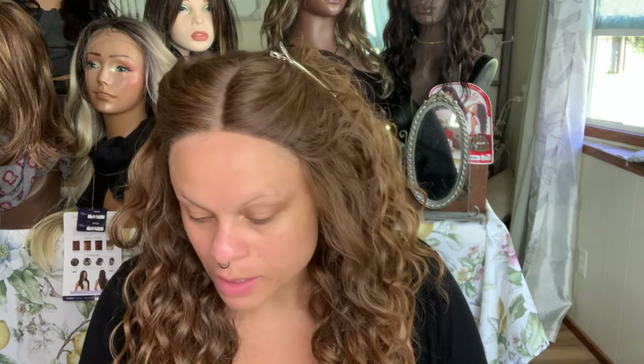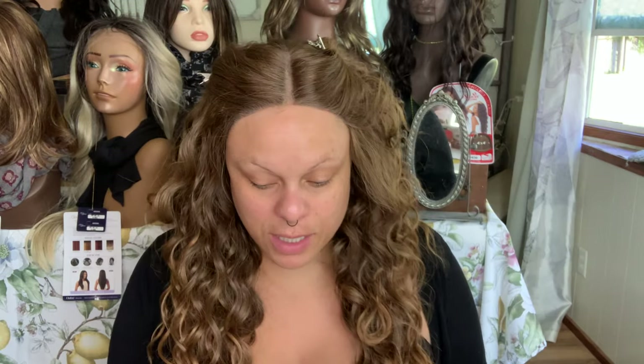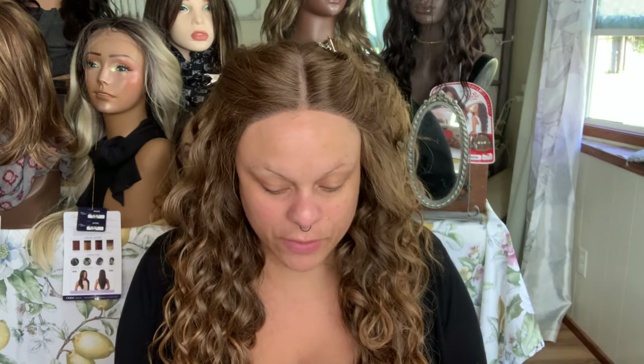This is the box of stuff that I got from Colourpop. A couple things I want to talk about while we're doing this. First of all, my lens thing broke so I'm getting another one, but a couple of my videos are going to look like this, which is sort of fine but not really what I like. So this is the box — a lot of this stuff came from Colourpop.